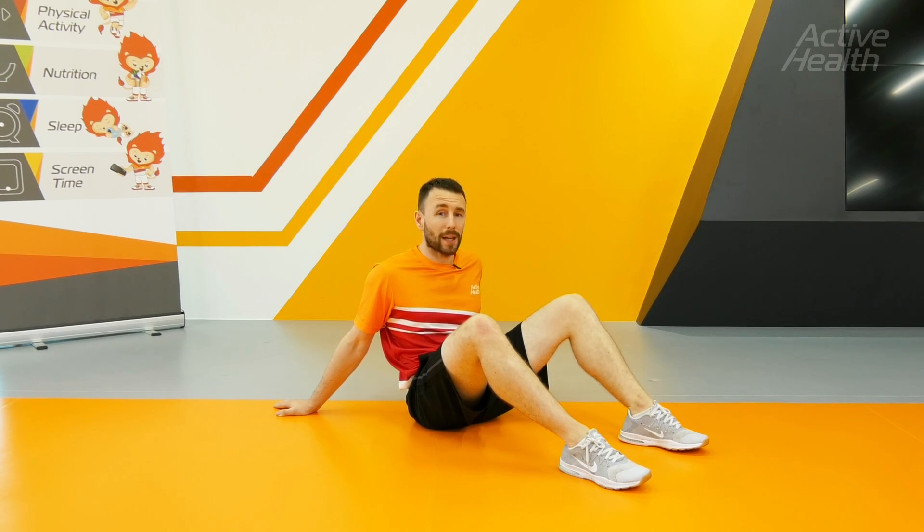This is the active health cool down, designed to help your body return to its pre-exercise state.